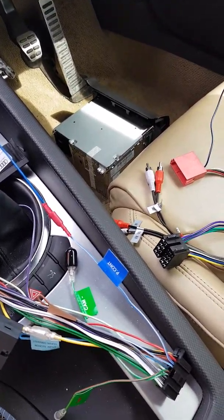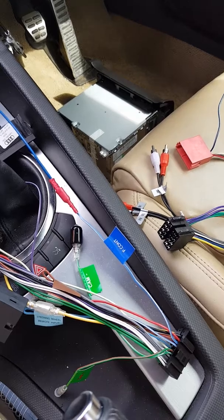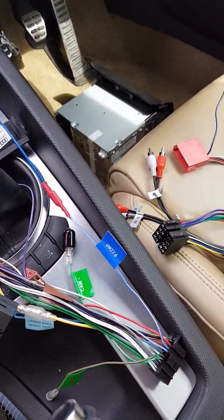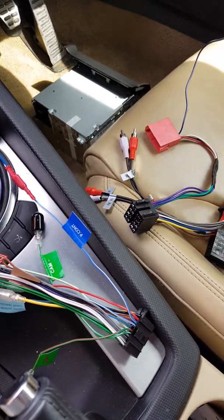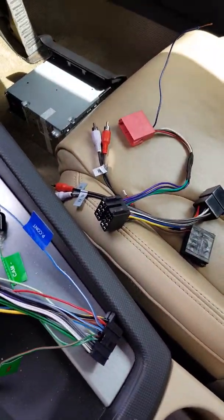Hi, this is Mark at MAS Audio, doing a quick video on some Audi cables. We're in an Audi TT at the moment, and the leads and audio problems we see are to do with the Audi TTs.